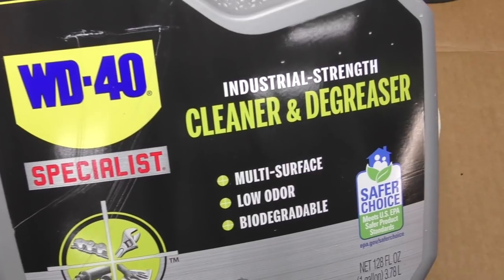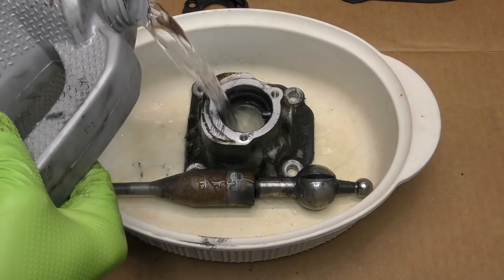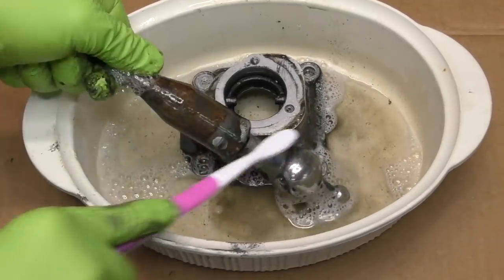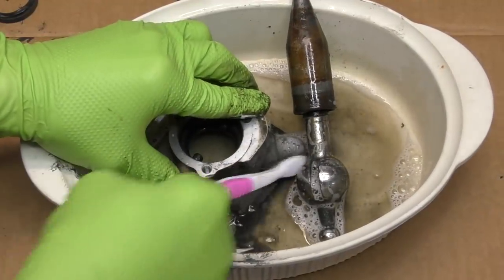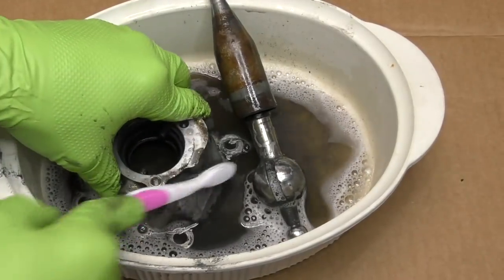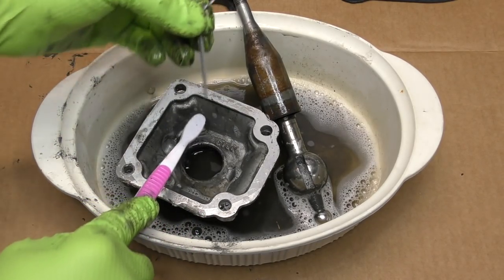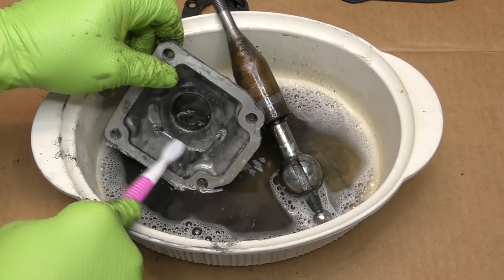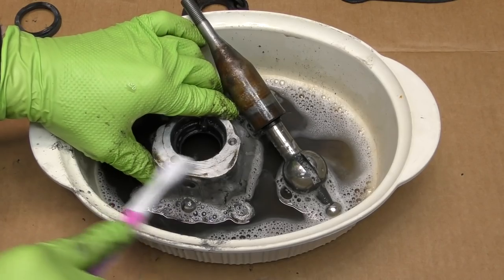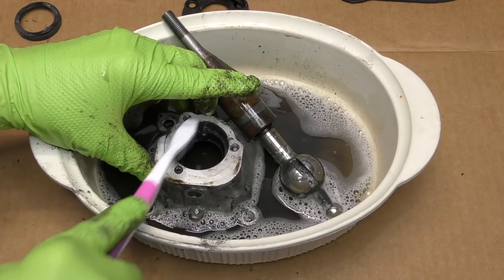I'm going to pour some of this WD-40 cleaner and degreaser in here. We're just going to let this soak for a little bit. Then you can either scrub it, let it soak, whatever your flavor is. I'm going to scrub it for a few minutes. Also if you borrow some sort of Tupperware or container from the kitchen make sure that you're not going to get in trouble for it — I asked permission on this one. Once we have our initial clean done we're going to make sure and clean the gasket surface and get rid of any of that off of here. That part does need to be pretty clean because we want that sealant that we're going to put on it to stick really well. Also you want to make sure this surface is pretty clean because that new rubber piece we're going to put on does have a gasket as well — we want to keep any oil inside of the transmission.